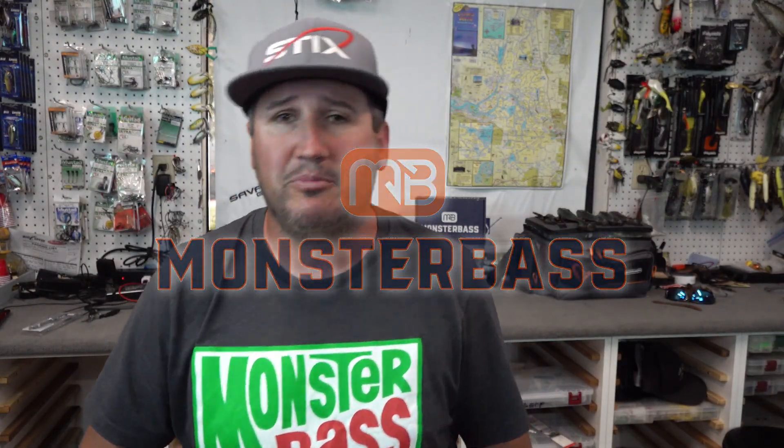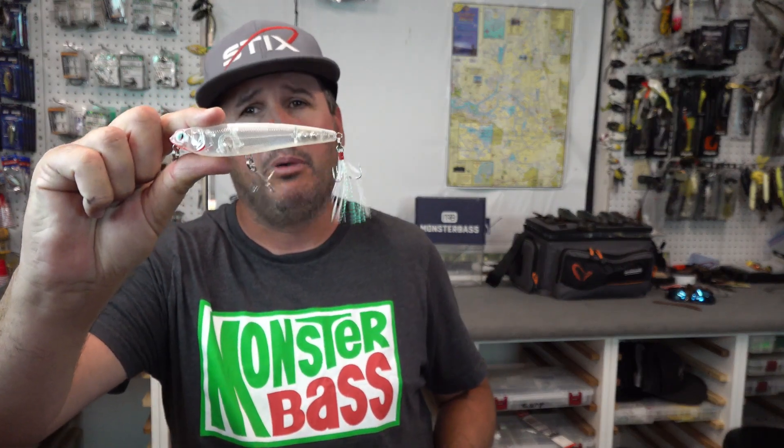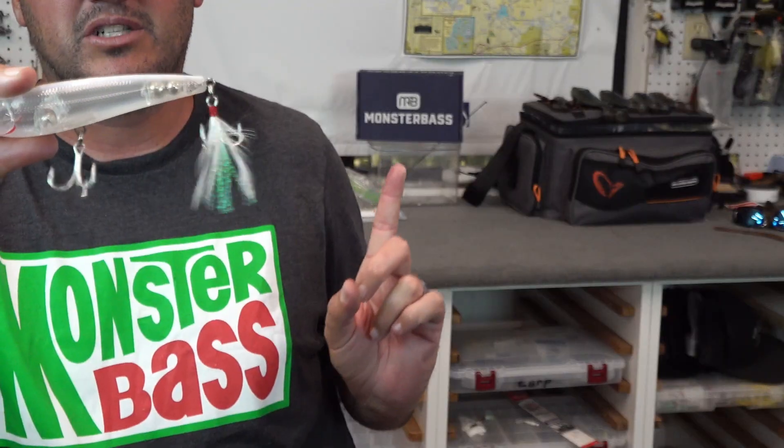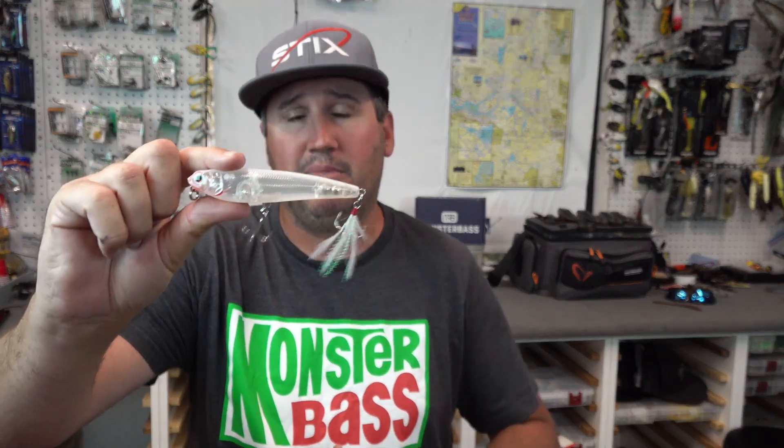What's up guys? Nick the Informative Fisherman here on behalf of Monster Bass. You should have got a mud minnow in your box by Savage Gear — right in that little Monster Bass box. This right here is the Savage Gear mud minnow.